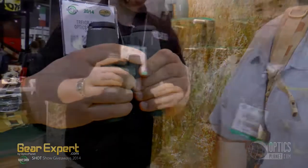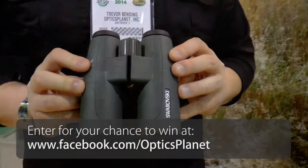10x42 — 10x magnification is perfect for sitting in your truck, glassing a long way away, or even laying against a tree and seeing that deer, whatever you might be hunting, 100 yards away. The 42mm objective size gives you ample light transmission, so you're going to have a nice bright picture.